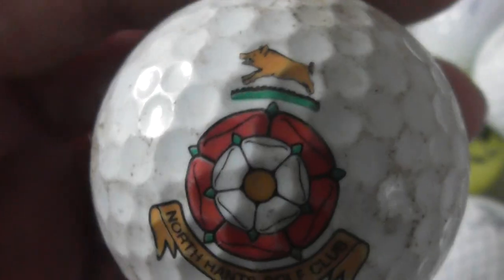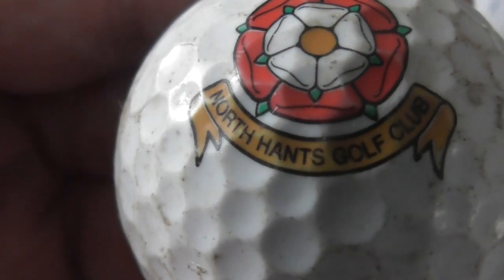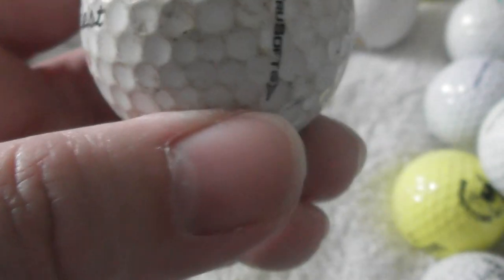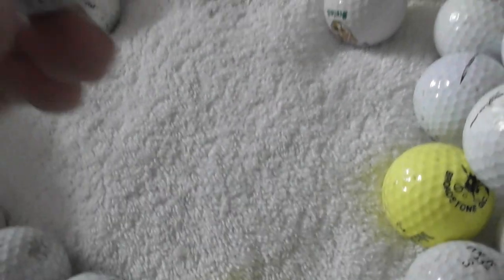Northampton Golf Club — Northampton is a county in England, not that far from where I live. The ball needs a serious clean-up.